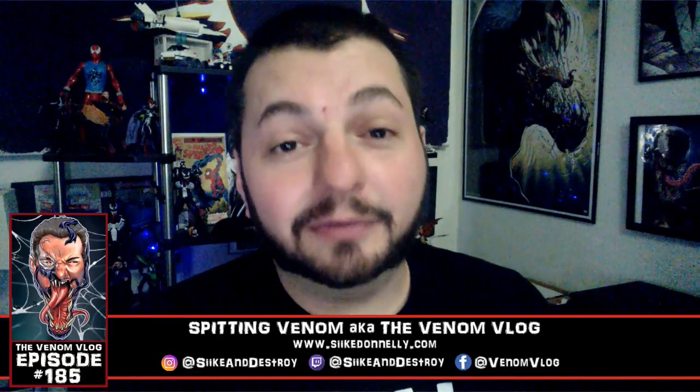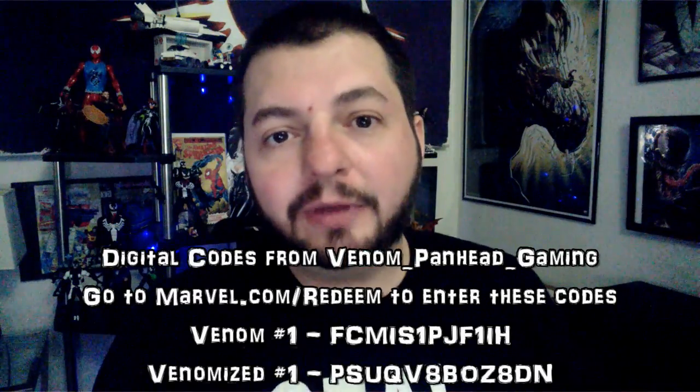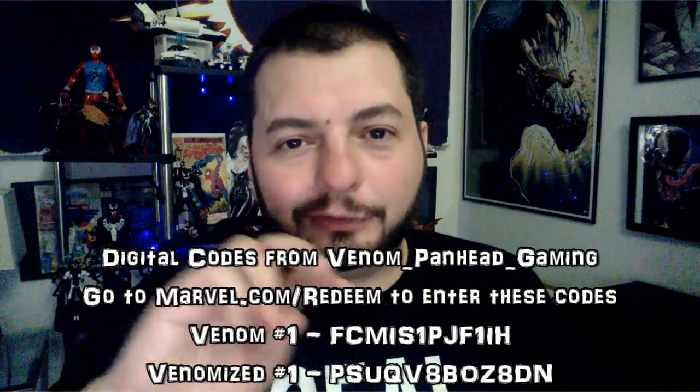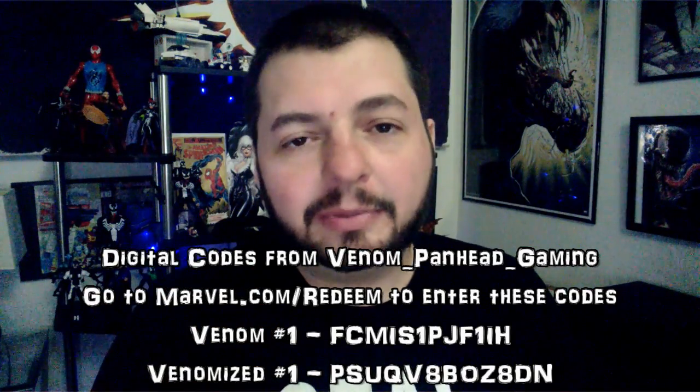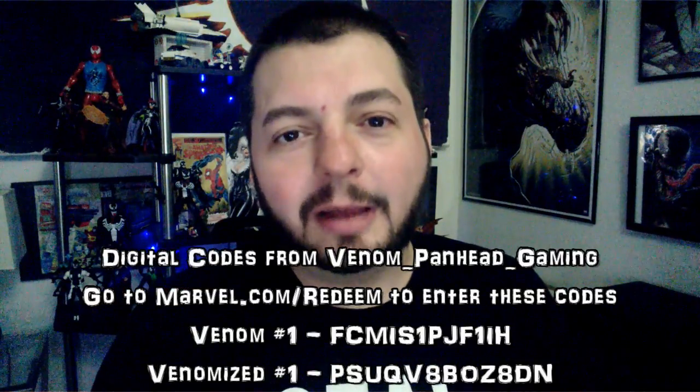Before we dive into Venom versus Carnage, I have a gift for you guys from one of our viewers — Venom Panhead Gaming — who hit me up on Instagram and sent some digital codes to give away. I'm going to put two codes on screen: the first is Venom number one, the recent release by Donny Cates, and Venomized number one from the mini-series. First person to grab them gets those comics. Over the next couple of episodes I'll have two more codes each until all six are gone. I'll put a link to his channel down below — support that guy and thank him personally.